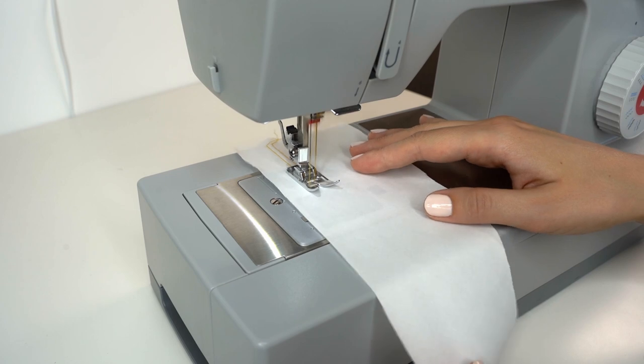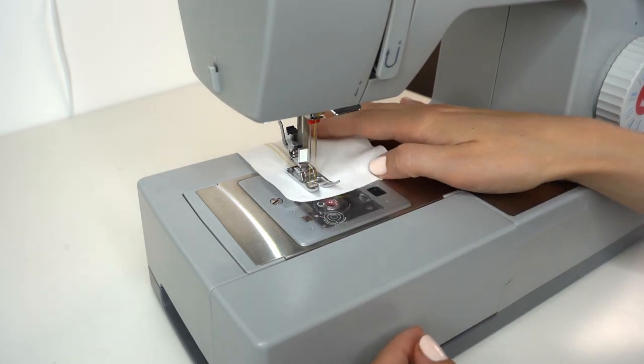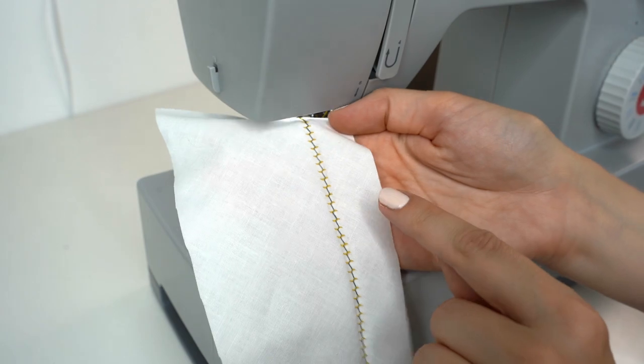More than with any other needle, twin needle requires fine tuning of the tension for each project and fabric. With the wrong tension setting you'll get a seam that looks bumpy and the zigzag is not correct. Because of that, always take a piece of the fabric you will be sewing and test to see how the twin needle is sewing so that you can create a beautiful finished seam.